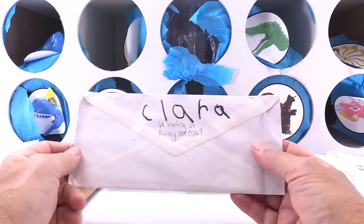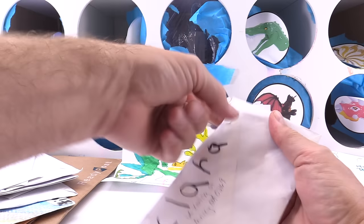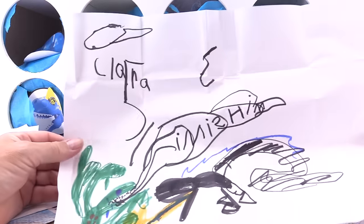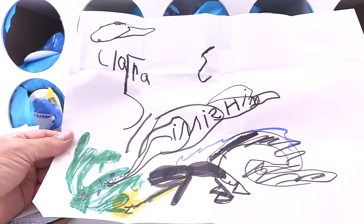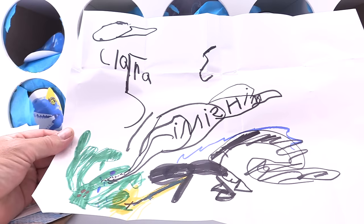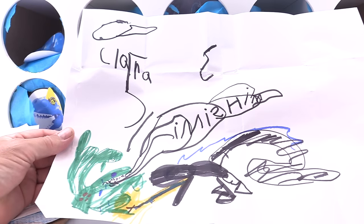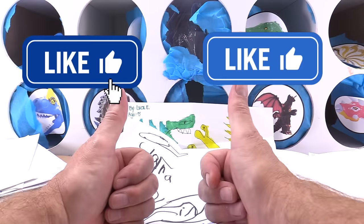And this is from Clara. People are writing their names on the back — I think that's a good way to do it. Whoa, it's a big one. It's a Godzilla fighting — I think it's a King Kong. Clara, age five. Sweet job — you get the double thumbs up, Clara.